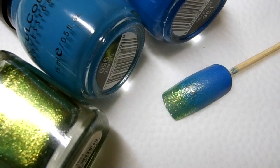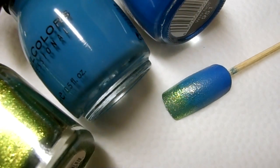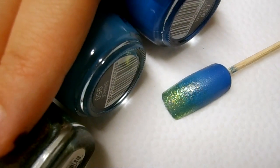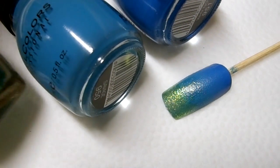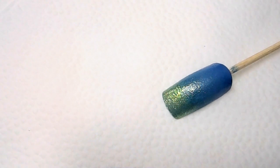I went ahead and did the gradient off camera. I used 3 colors for this sea gradient: a green color with a gold shimmer, a medium blue, and a dark blue. I'll list all of these polishes down below in case you want to do exactly the same gradient, and I'll also link a gradient tutorial video down below in case you don't know how to do gradients.